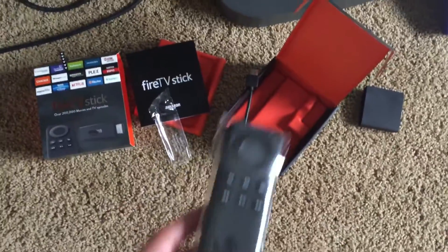Hey guys, so when you get the box, there's a remote and then there's a stick. Stick right here.